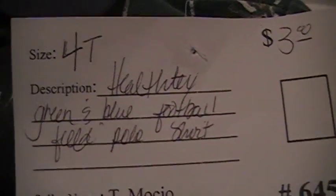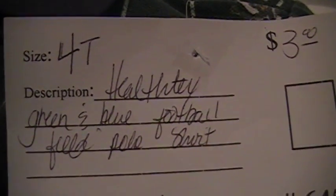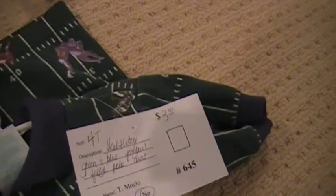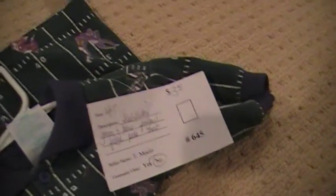If you notice on my tag, I was very specific. It's nice if you put obviously the size, the brand, the color, and what it is. That helps the tags — if they get lost, we try to match them up, and if it's got all that information, it's going to be matched up really well.